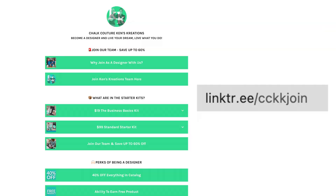I know some of you may have other questions about joining Chalk Couture. We have an amazing link tree in the description that goes over all of your frequently asked questions — all of those answers are down below, but you can also reach out to us. We'd be happy to start a conversation with you. No matter the reason, we would love to have you on the Ken's Chalk Couture team, so make sure to use our link down below to join.